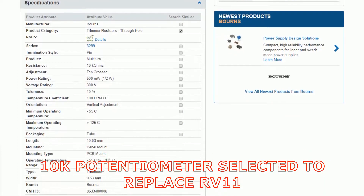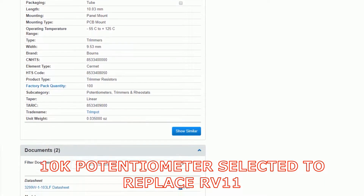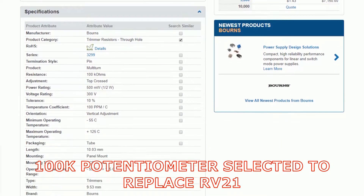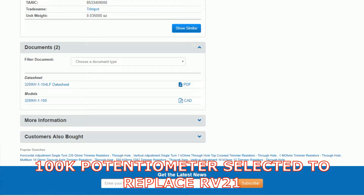I want to replace the less-than-single-turn potentiometers with some good quality 10-turn potentiometers. I have reverse engineered the circuit and found the values. I have chosen a nice Burns 10K unit to replace RV11 and a 100K for RV21. These look like twins but are different values.